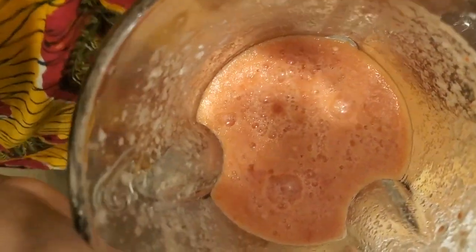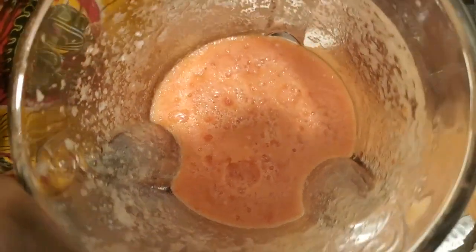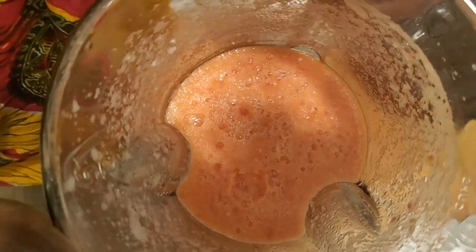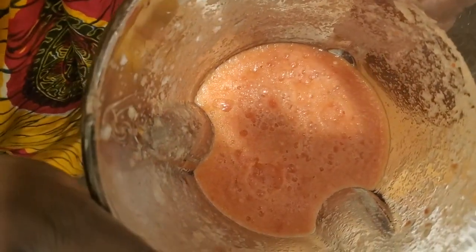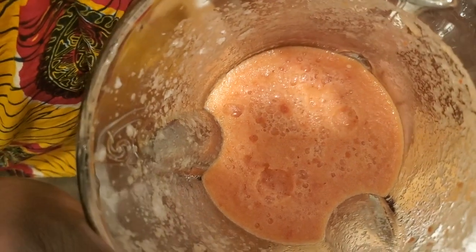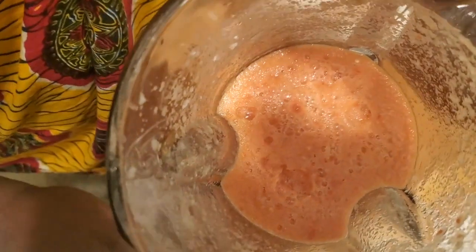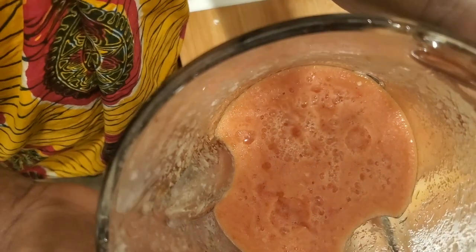After the oil is heated, we're going to put in this paste. It contains one baked tomato, onions, ginger, and garlic. I like pepper so I added three - I really like pepper. So we're going to start with all of this.